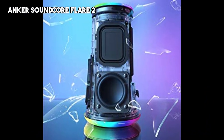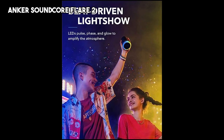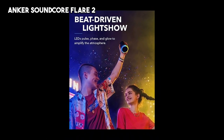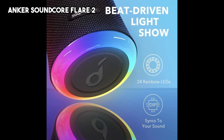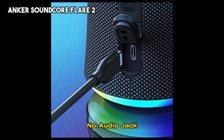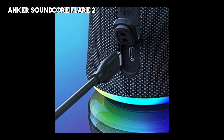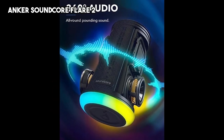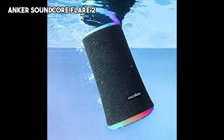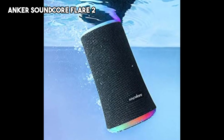On the downside, some users may find that the bass could be punchier compared to higher-end speakers. The LED lights, while visually appealing, may not be customizable for individual preferences. In addition, there is no audio jack. Overall, the Anker Soundcore Flare 2 is a versatile and visually appealing Bluetooth speaker that offers impressive audio performance, making it a great choice for both indoor and outdoor use.